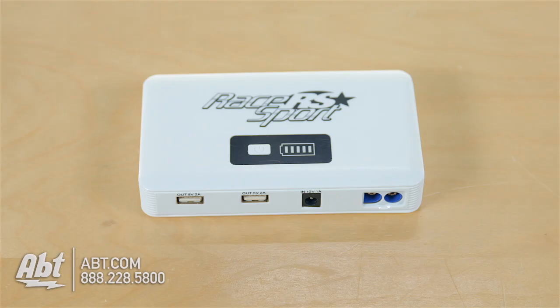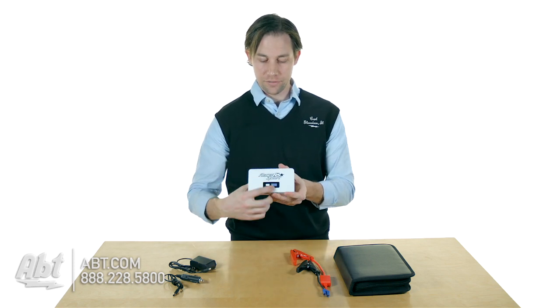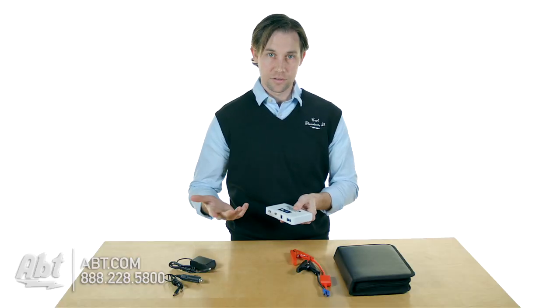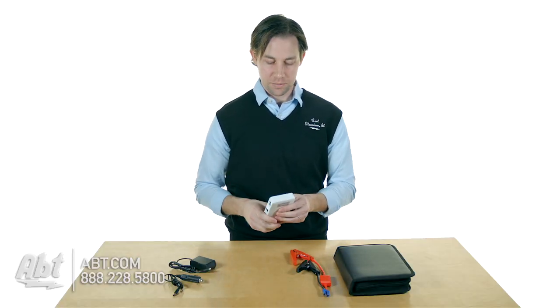It's a 12,000 milliamp battery, so you have a lot of charging capacity on this one. It also has a little battery indicator on the front here, so you push the button and it's going to light up and show you how much charge is left. When it gets down to zero, you obviously want to plug it back in and get it charged up again.